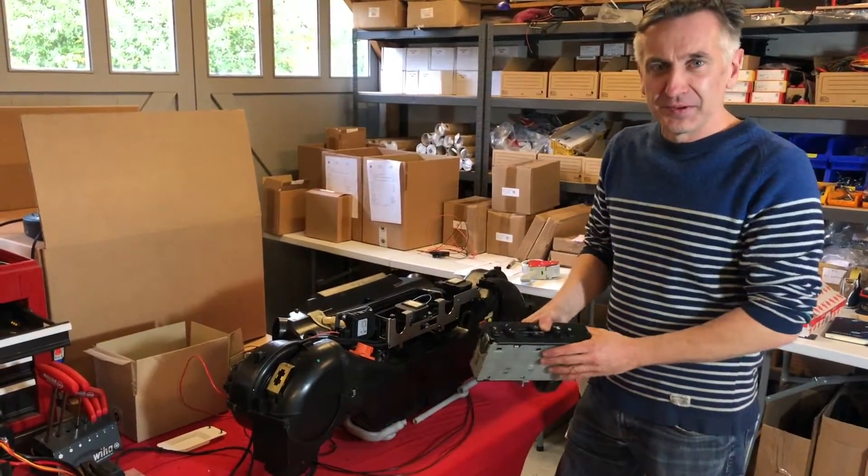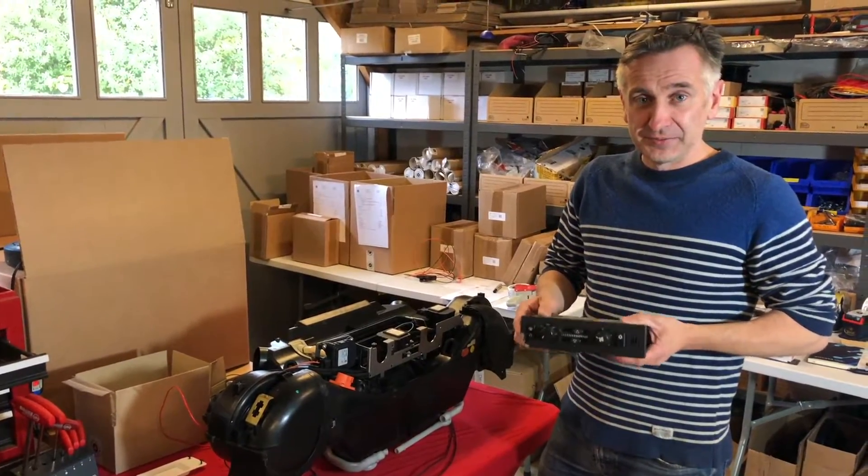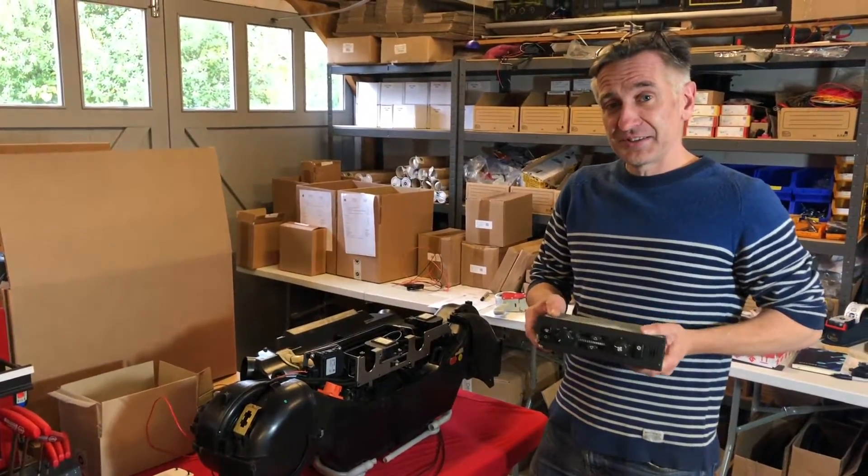So that's where we're up to with the blower box redesign. If you want to see what we're doing with the update to the controller, please subscribe and follow the channel. Thanks for watching and we'll see you next time.